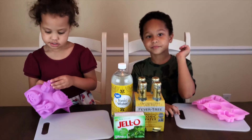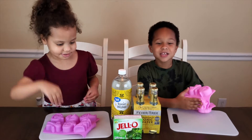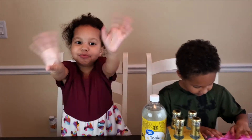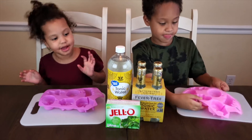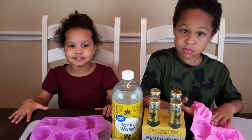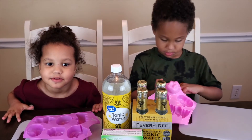Whoa! Hey guys, what are we doing today? We're making a spooky jello! It's gonna be wobbly, wobbly. And in addition to our jello being wiggly and spooky, it's going to glow in the dark.